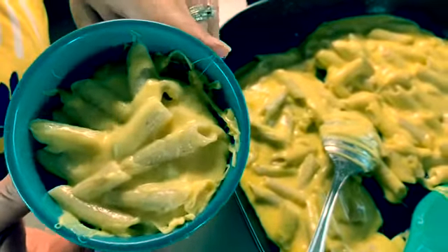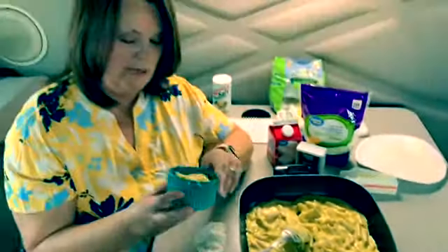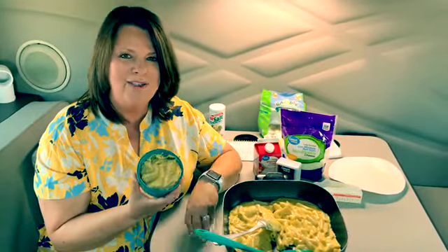We'll put that recipe down below so you guys can see exactly what you need to do. Get out and cook something today — give this macaroni a try. Bye!